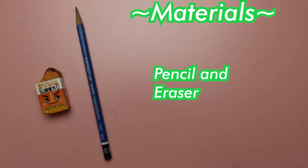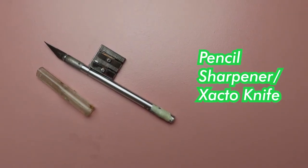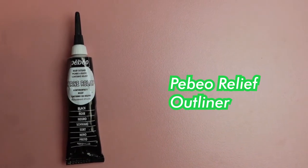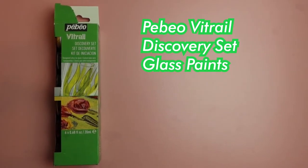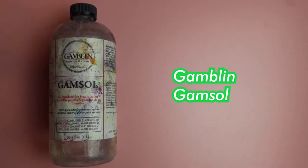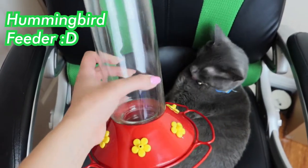For materials I have pencil and eraser, a pencil sharpener and exacto knife which is optional, PBO relief outliner, PBO vitrail discovery set glass paints, Gamblin gamisol, and a hummingbird feeder.